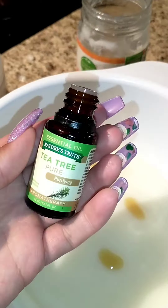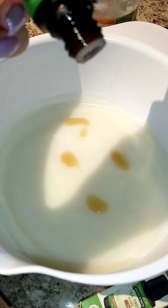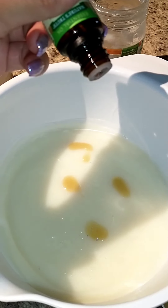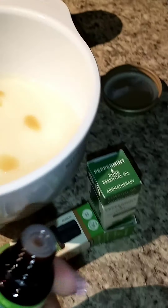Then I'll do like 15 drops of these. 1, 2, 3, 4, 5, 6, 7, 8, 9, 10, 11, 12, 13, 14, 15. I was going to say maybe 14, but it dropped in, so 15.